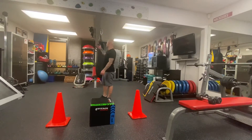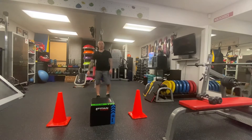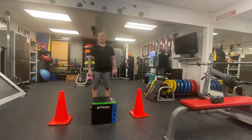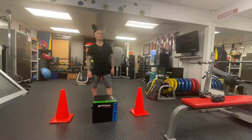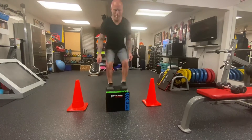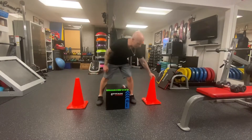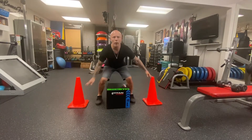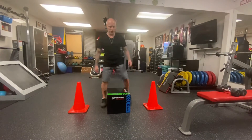You could also do the axe — we have hammers, we got axes, any of those work. Last but not least, if you feel like you're able to, you're going to use the box, do a little hop up, down, and touch the cones. Hop up, down, then touch the cones. If you can't do that, you would do a step up.